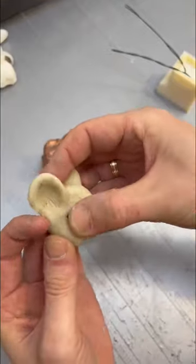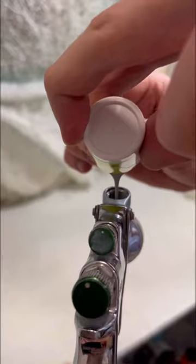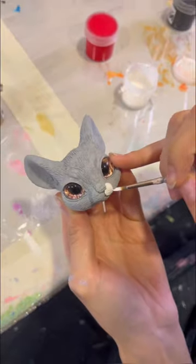We plugged in the eyes, mixed the special paint, degreased the toy and put a primer layer, then hand painted the parts with special paints and sewed them to the body.